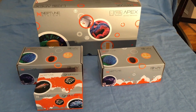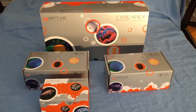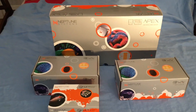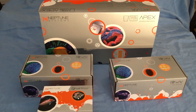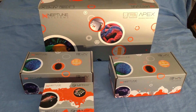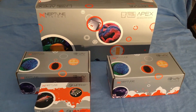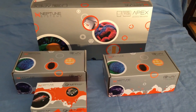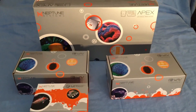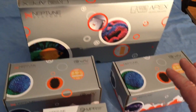Hey, what's up guys, Reef Spy here. If you know what you're looking at, then you know exactly how excited I am right now. My Neptune Apex system has finally arrived. For those of you who might not know what this is, it's an aquarium controller — basically a computer that I'm going to hook up underneath my aquarium and connect all sorts of probes and equipment to.